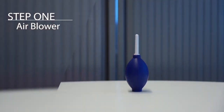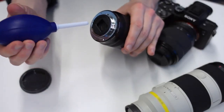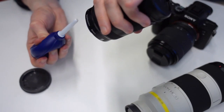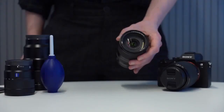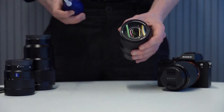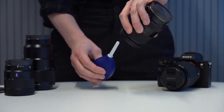Using your air blower, you should remove dust particles from both the front and rear glass of the lens. We use the air blower like this so that we don't have to touch the lens, reducing the risk of any further smudges or even scratches. To encourage this effect, you should point the lens downwards while using the air blower — this lets gravity work for you and aids the dust being pushed off the lens.